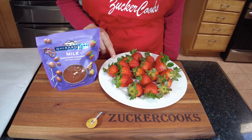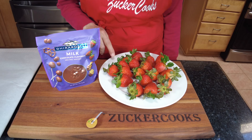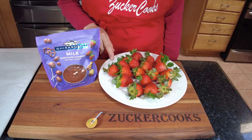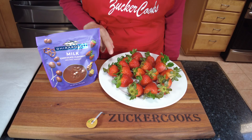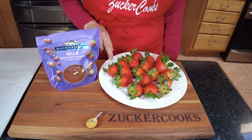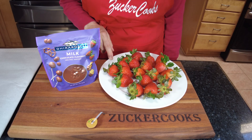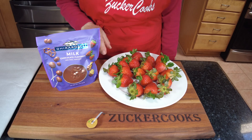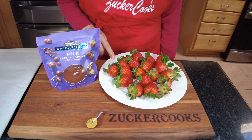I washed these, and a little tip to wash strawberries: I put them in water, added some baking soda and a little bit of vinegar, and let it sit for 10 minutes. You'll be surprised what comes out of strawberries. So that's a little tip — next time you buy strawberries, try it out.